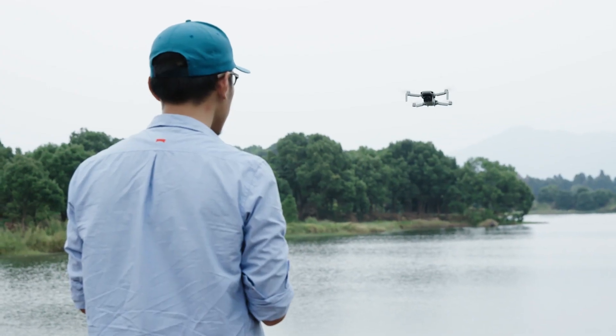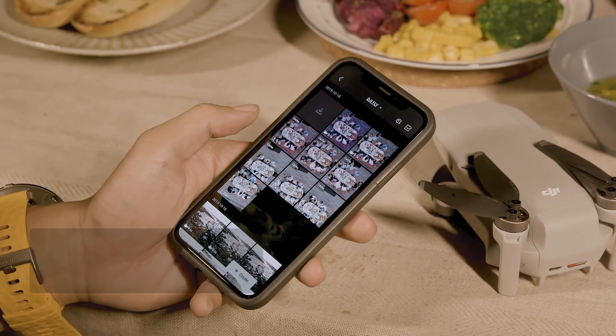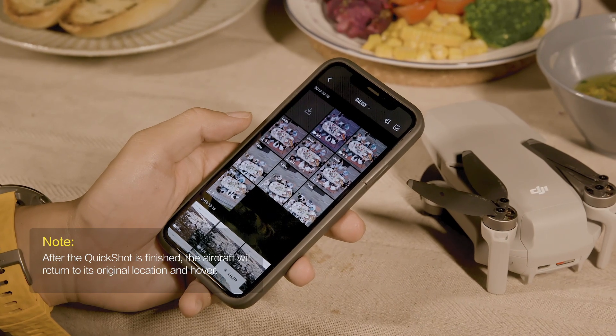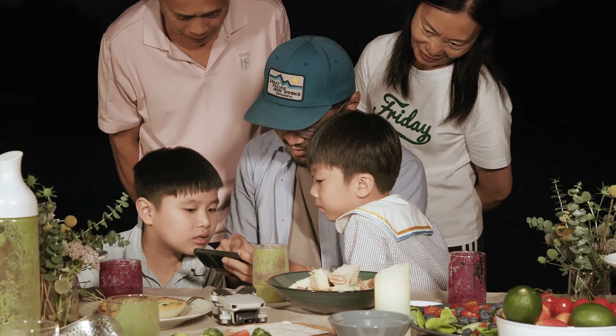After shooting, the app will automatically generate a 15-second video. You can preview the video you just finished in the playback interface and you will find it has been automatically edited with background music.